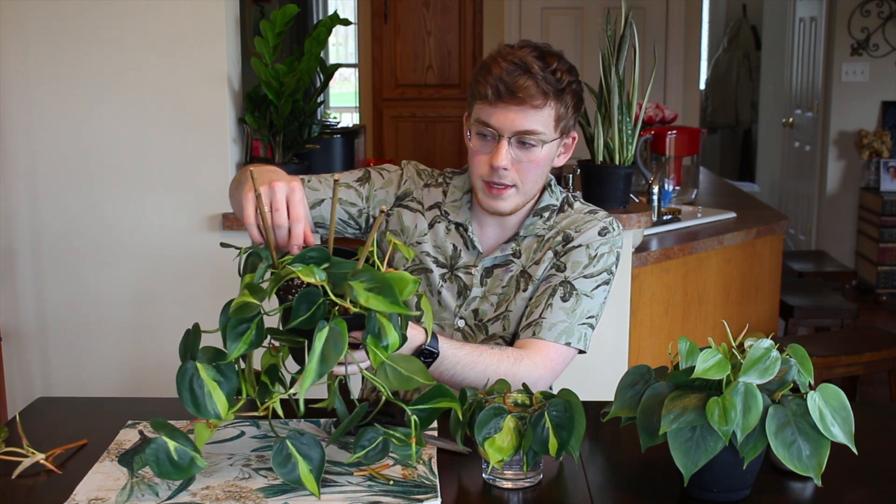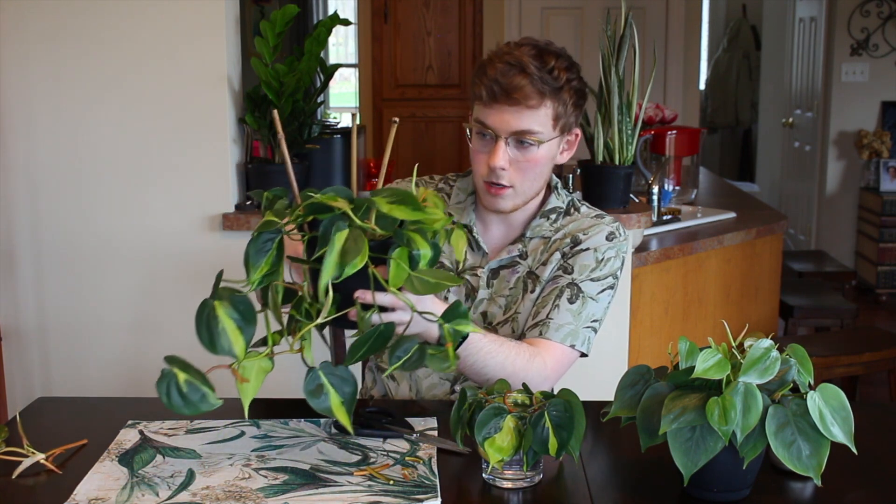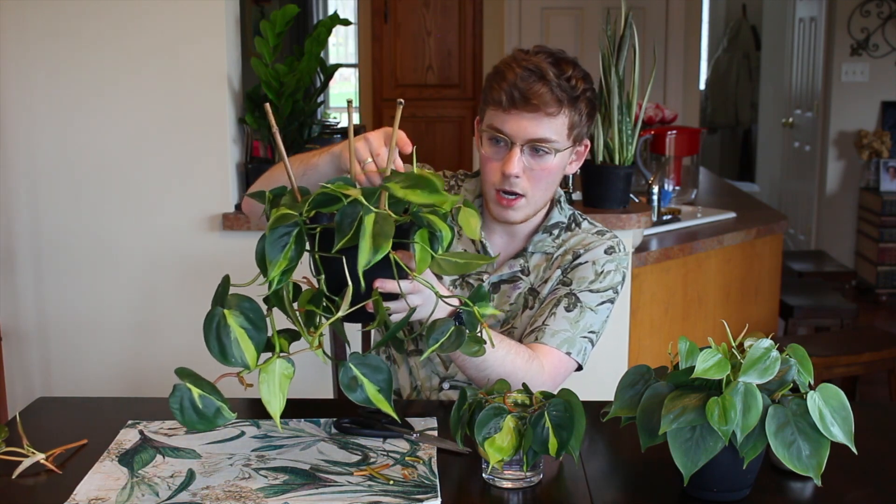Once these guys are propagated, I'll probably end up sticking them back into this pot to fill out the baldness at the top. Just from trimming those longer vines I'm actually stimulating more growth up top, so it might naturally fill out over time. The Brazil philodendron is a great, stunning, and easy-to-care-for plant — highly recommend it!